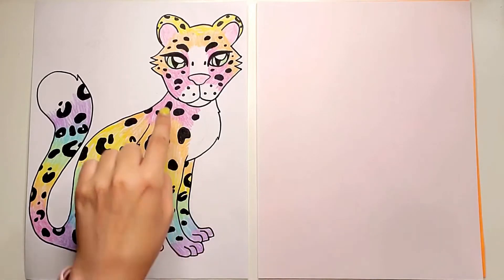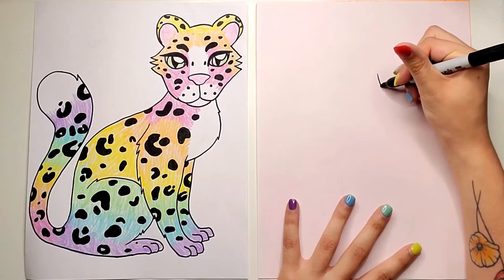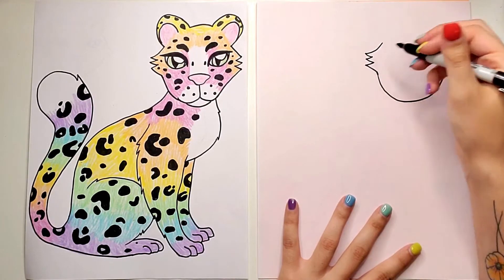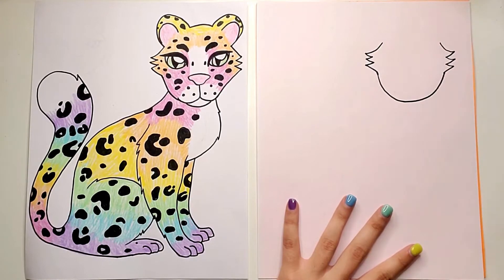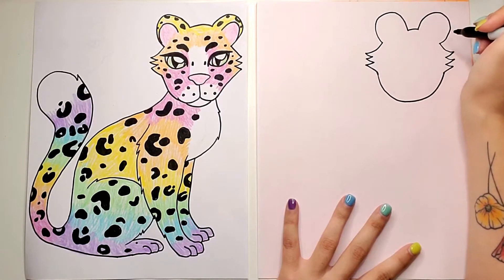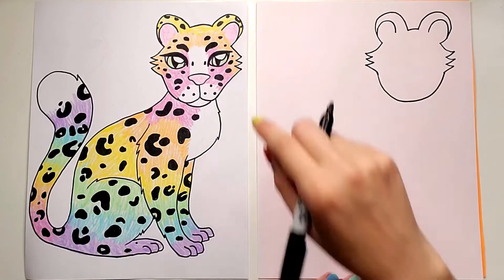We're going to start with our leopard's face. We're going to start with the very bottom, which is just a curved line close to the top right corner — just like a smiley mouth. Then I'm going to do these three little spiky fluffy things for the hair, and then draw two curved lines for the ears. Inside each ear I'm going to draw a second curved line, so we have an area to color and an area for the pink.